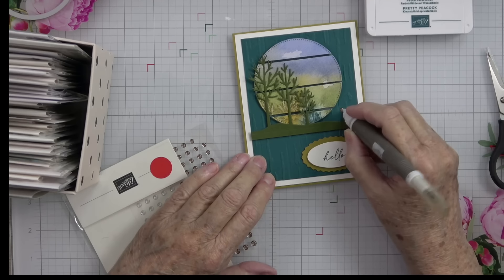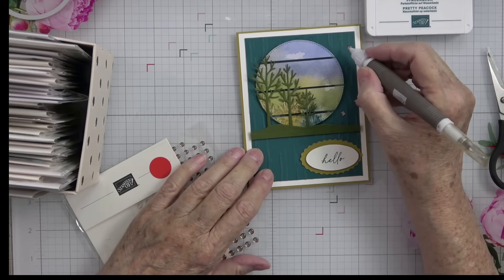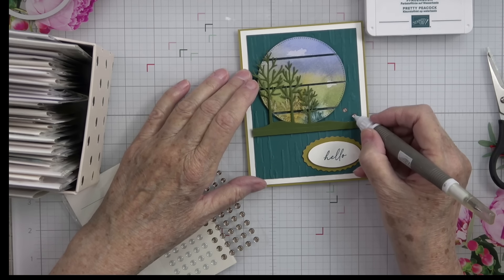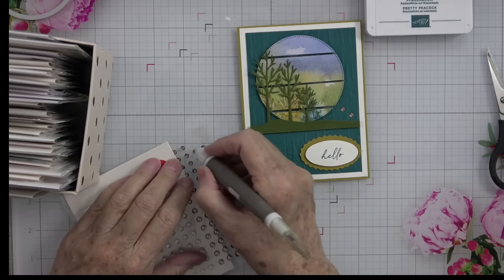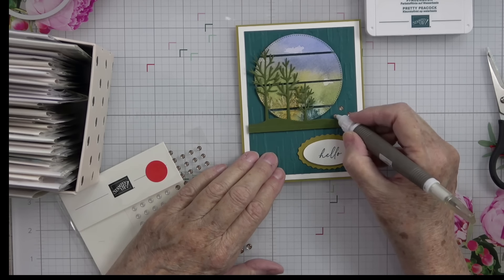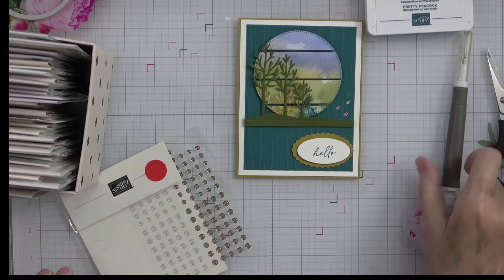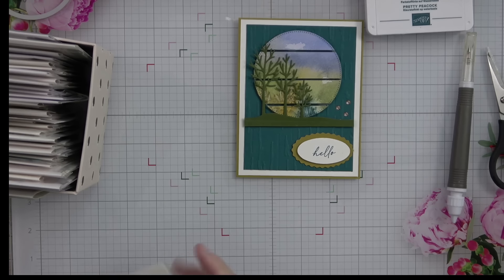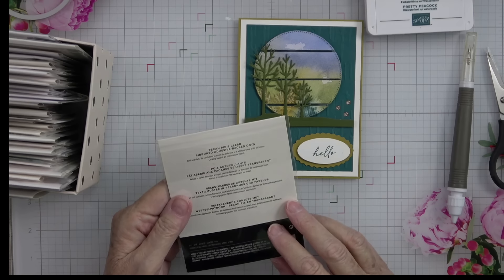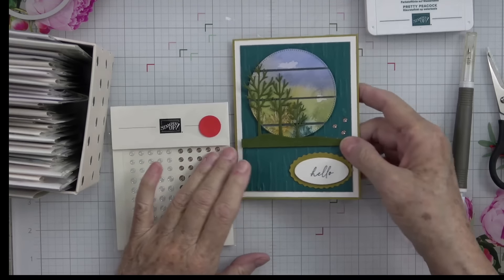I think I'm going to put one gem here, and two here, and one more — just like that, a little triangle arrangement. These are the Pecan Pie and clear rhinestone adhesive-back dots. They are gorgeous — look at the sparkle! Isn't that a beautiful card?